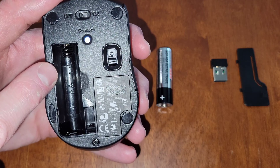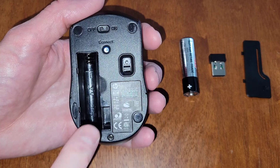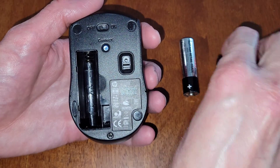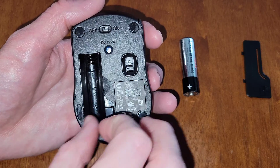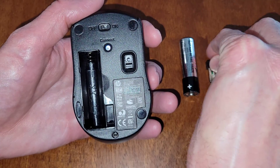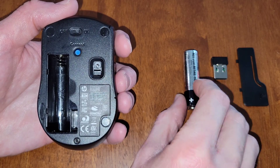Inside the battery compartment there is a plus sign on one side and a minus sign on the other side, so make sure that you install the battery in the correct direction. I also wanted to show you there's a space here to store the wireless USB receiver when you're not using it. I'm going to take it back out since we'll be using it shortly.